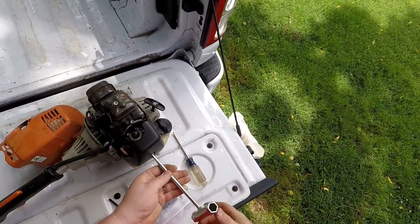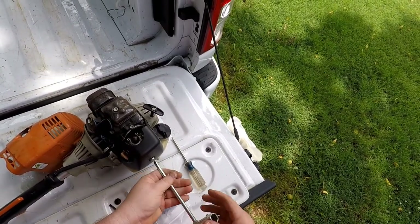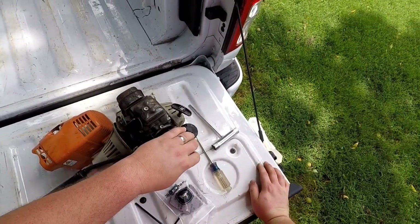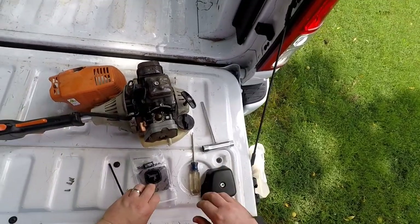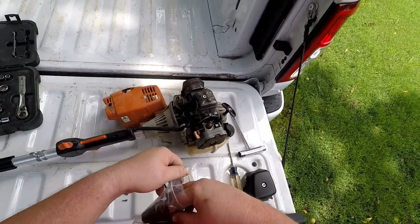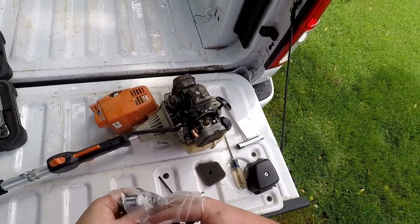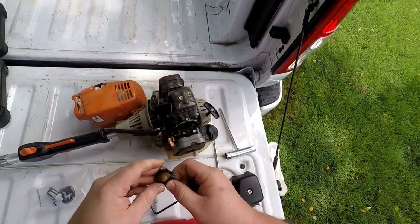We're also going to be replacing the air filter, so we'll take the filter cover off. Here's our new bag of parts: air filter, primer bulb. We'll leave the fuel filter in the bag so it's easier to find.